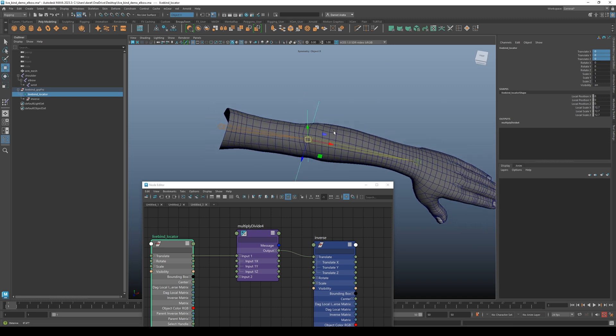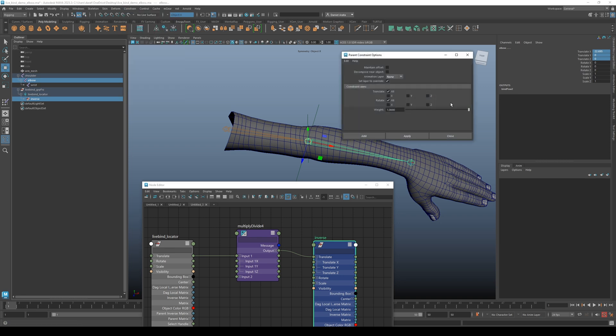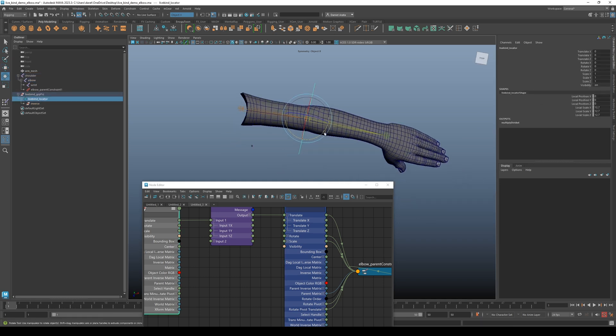Next step: we want to actually connect it to the bind skeleton. Select the inverse, then select the elbow and parent constrain it. It doesn't actually matter if maintain offsets is on or off because they're in the exact same space and orientation. Now we can see that the joints move with our locator, which is what we want.